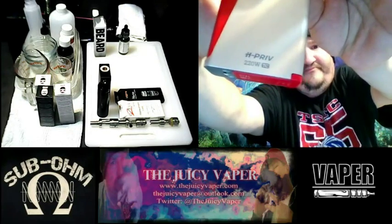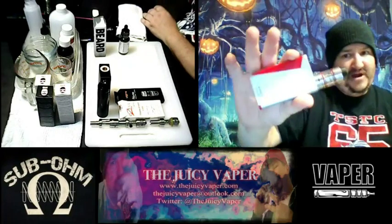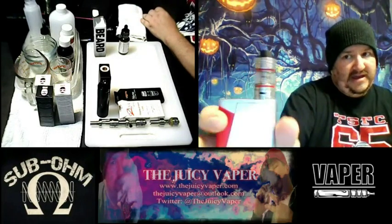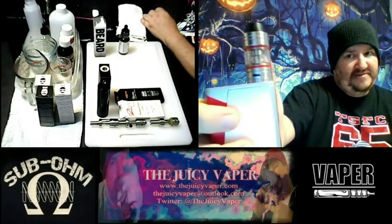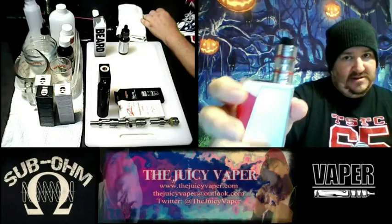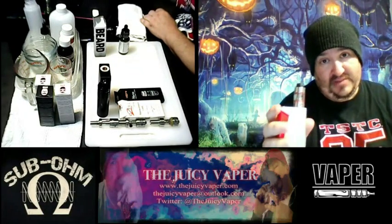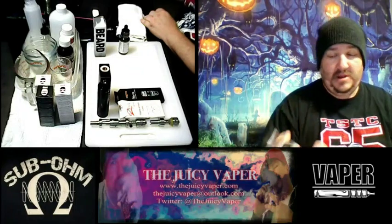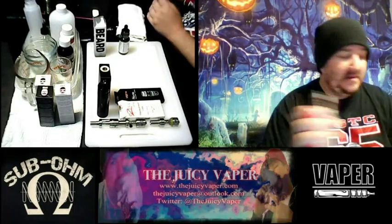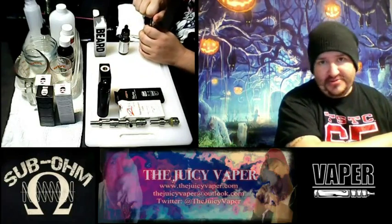I'm going to be putting this on my H-Priv with the 220-watt nice firing button and tank. Yes, I built the bigger tank out of it because I got tired of adding e-juice all the time — because I'm lazy and I puff too much. No, you can never puff too much. All right, let's just get right into it.